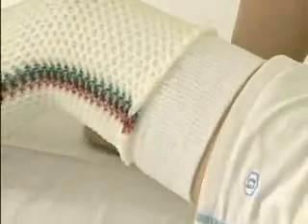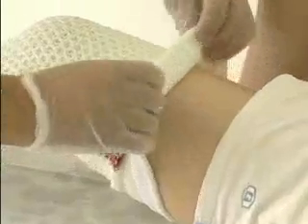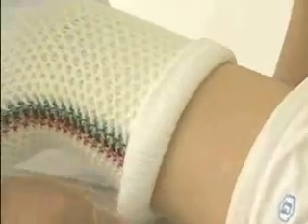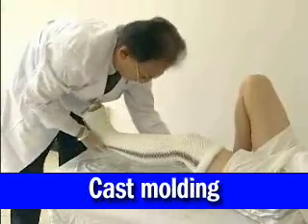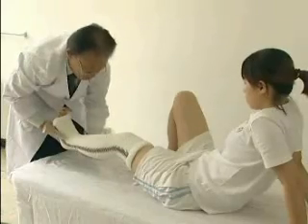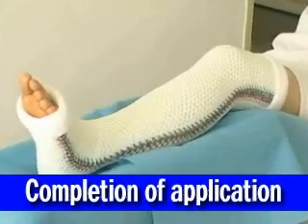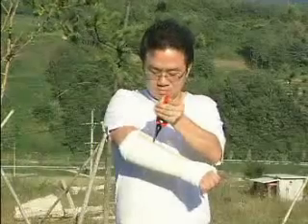Leave 5 centimeters of the protective lining uncovered at the top and bottom so that it can be rolled up and over the cast molding later. Next, fold both sides of the protective lining up and over the cast and smooth it out using the hands so that the surface is smooth and wrinkle-free. The patient should be in a comfortable position and keep the affected limb immobile for 5 minutes while the molding dries.